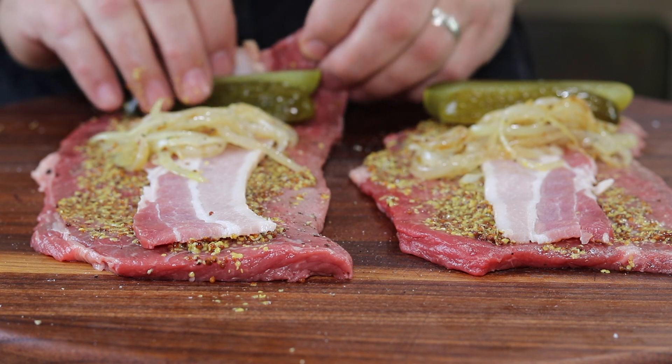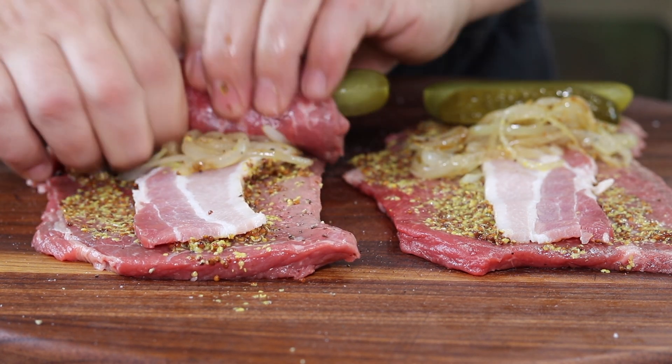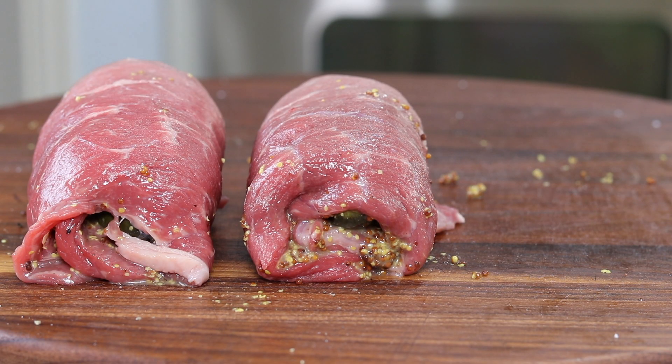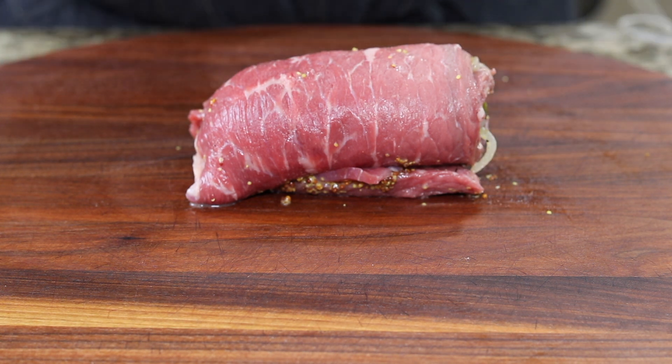Now I'm going to roll these up. You can toothpick these, but I'm going to use a little butcher's twine because I want to get a good seal on the ends.